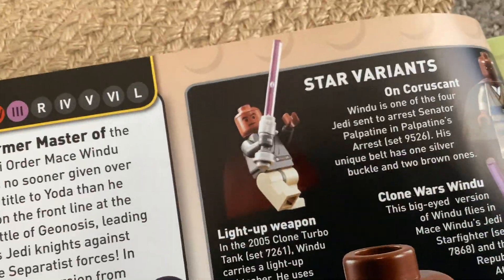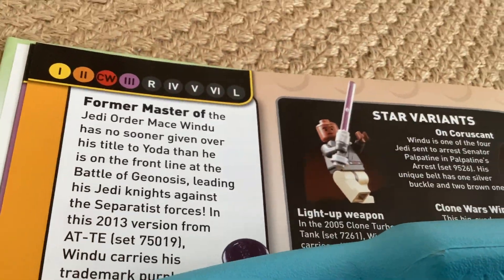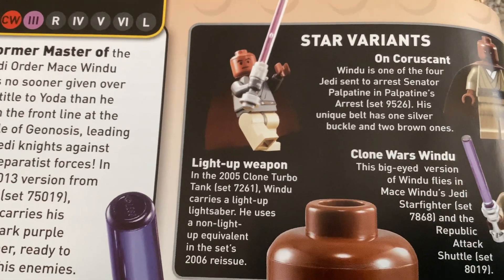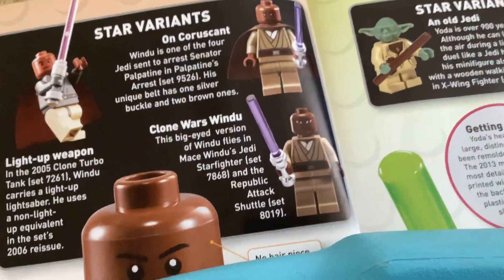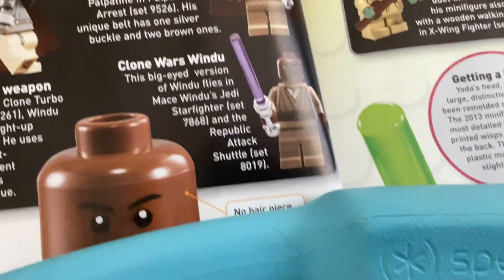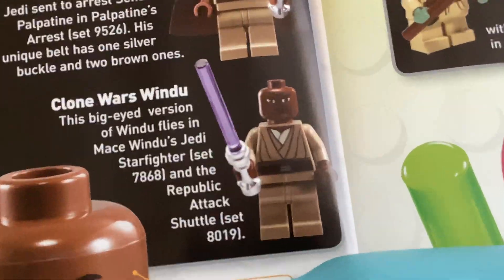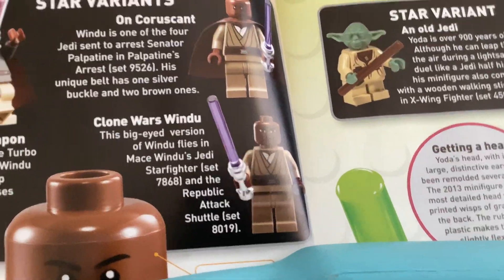We've got the 2007 light-up Mace Windu from set 7727261, and then the 2008 Clone Wars Mace Windu from set 8019 with the big eyes. I hate those big eyes on him — look how terrifying that looks. The Clone Wars LEGO figure should not exist. I don't know why it exists.